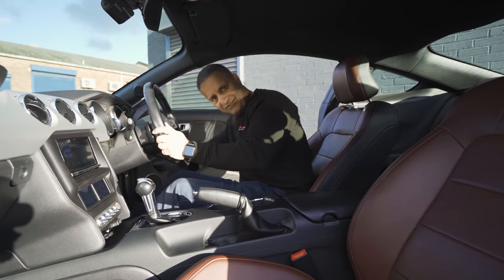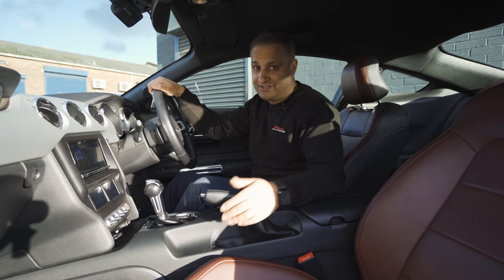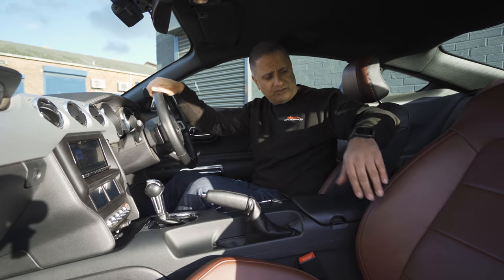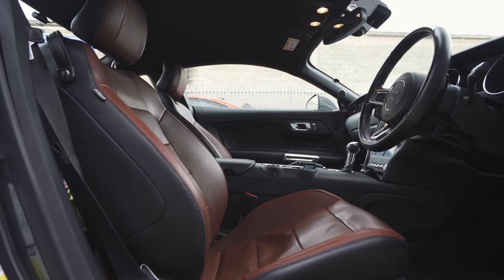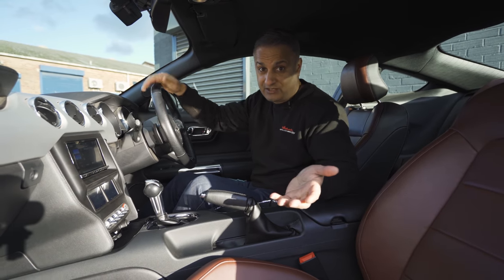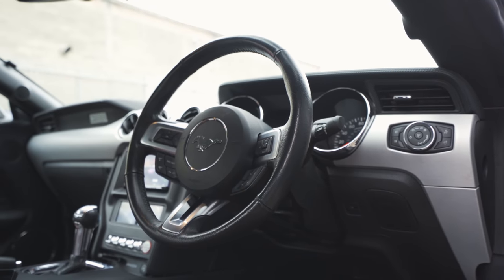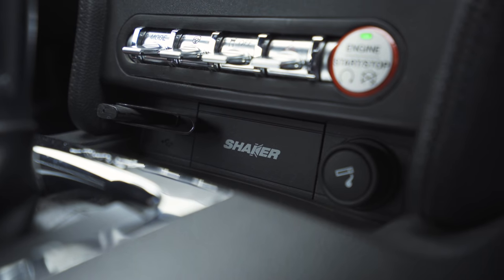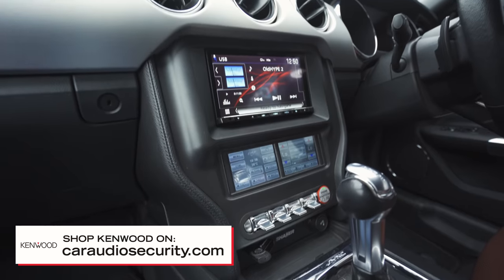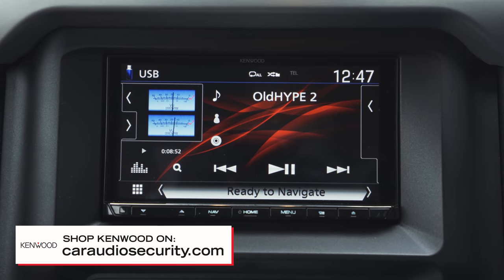Lovely interior. We went for the automatic — we live in London, most of the driving is done in London, so an automatic was a no-brainer. It's got this chocolate brownie burgundy interior called saddle — Mustang, pony, maybe that's why they called it saddle. Audio-wise, this came with a pretty good system from factory — it had a Shaker audio system. That was ripped out and we've now fitted a Kenwood top-of-the-range, all-singing-and-dancing Android Auto CarPlay stereo.